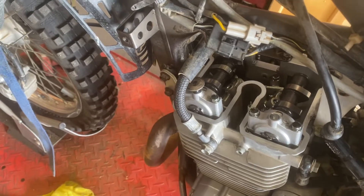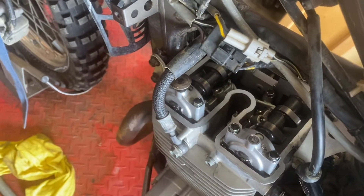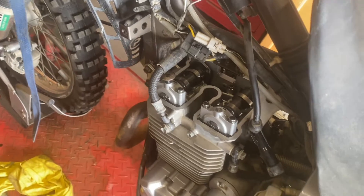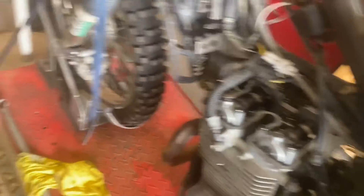So let me show you what we are going to do. We got kind of fortunate because we can just remove this cam cover right off the bike very easily and bring it over to the bench to work on it. Otherwise we'd have to work on it here, and it's not in terrible access but it'll be easier on the bench.